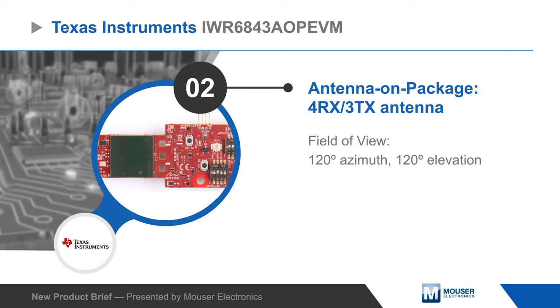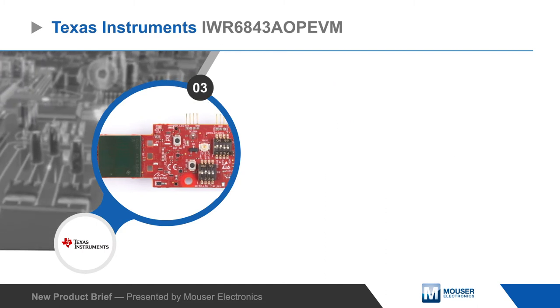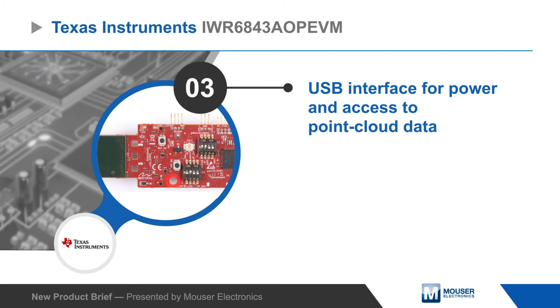AOP technology reduces system complexity and size while eliminating board routing loss for better range performance. The EVM has a USB interface for power and access to point cloud data.